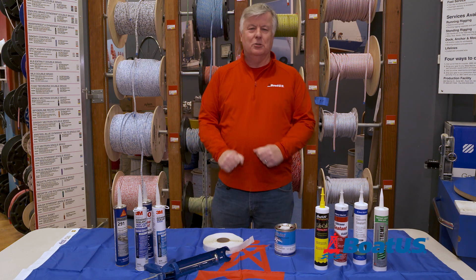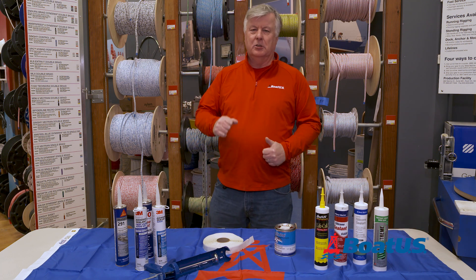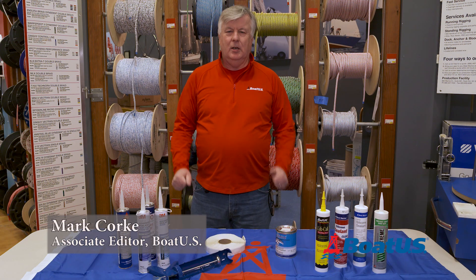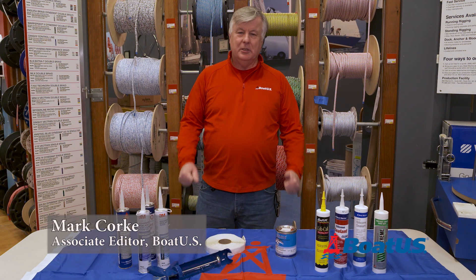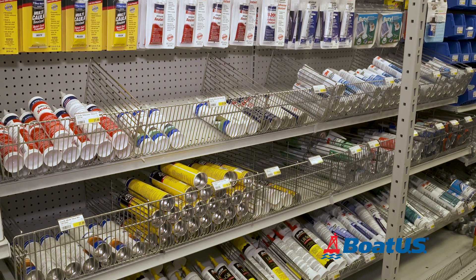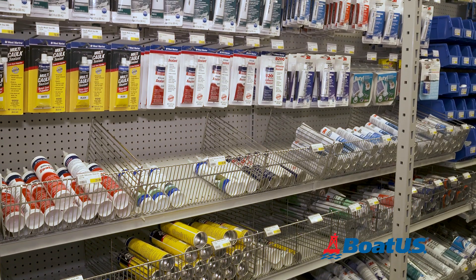Walk into any marine store and you're likely to see a huge range of sealants, caulks and mastics, but which one do you choose? Hi, Mark Caulk here from BoatUS Magazine, and in this video I'm going to try and demystify the confusion surrounding all the different types of sealants and caulks out there.